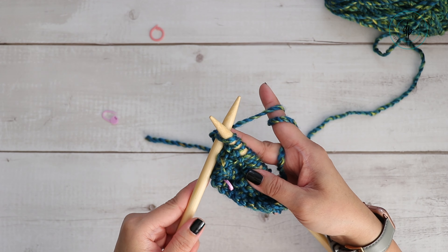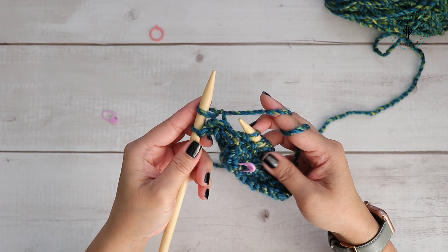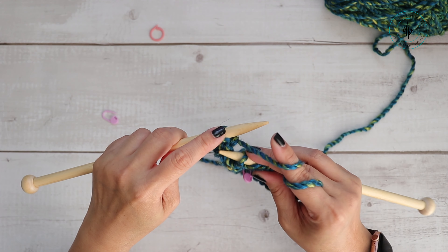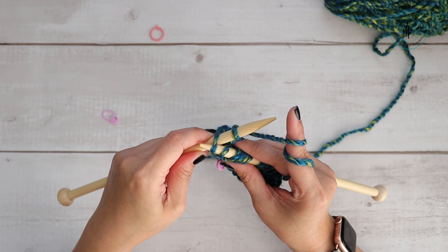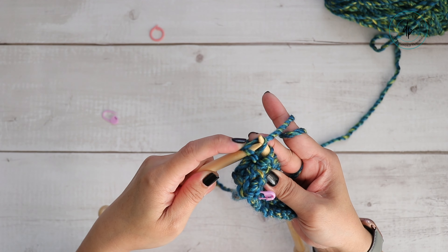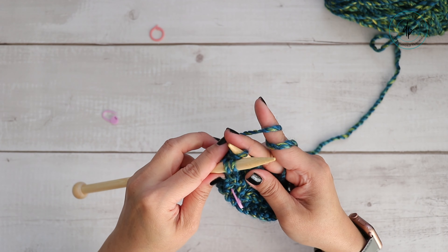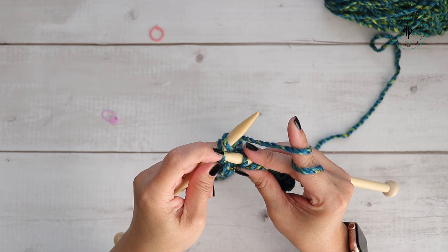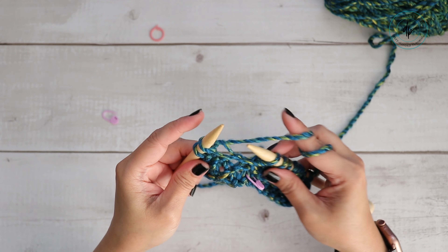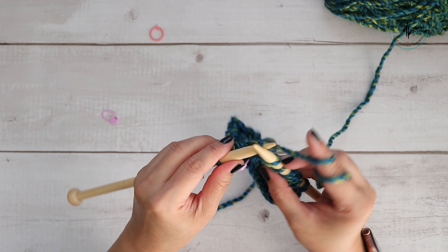Now that you're ready to bind off or cast off, knit the first two stitches. Now grab the first knitted stitch and bring it over the second knitted stitch and drop it. Using the tip of your other needle, insert it through the loop, hold it in place, bring the other loop over, and drop it off the needle. Insert your needle, knit your next stitch, then repeat — using the tip of this needle, move the yarn over and drop it over this stitch. Repeat that all the way to the end.